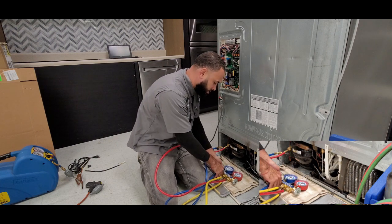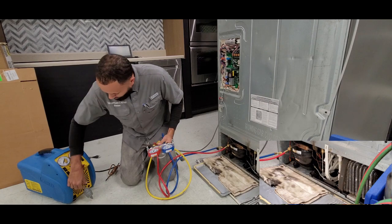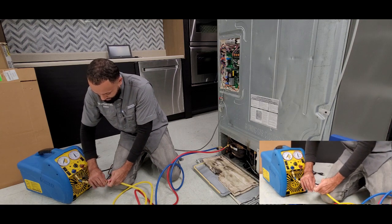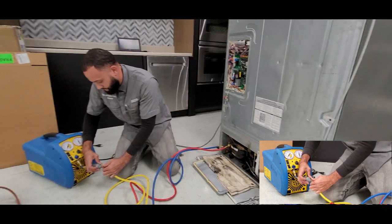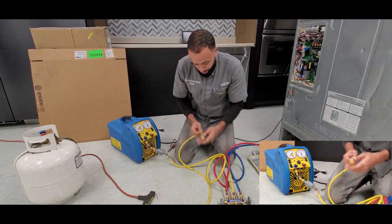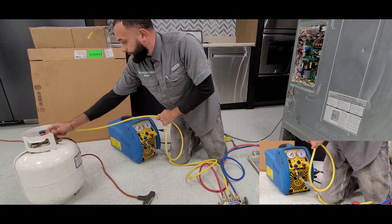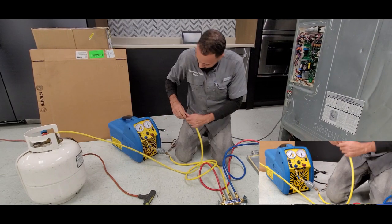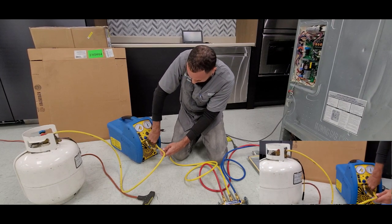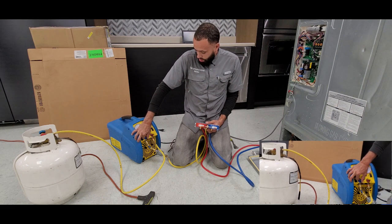Make sure your valve is closed. Now we're going to come here to our recovery device and go ahead and put a filter in series with our inlet. And now our outlet we're going to come in from here on the liquid side.